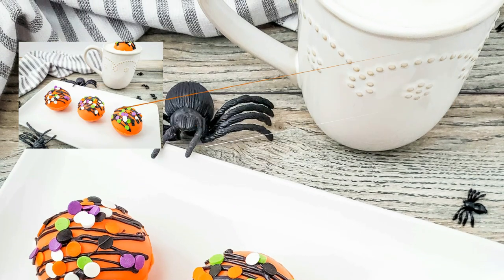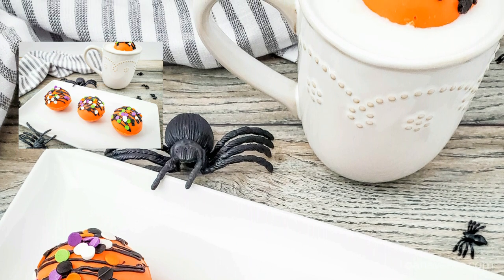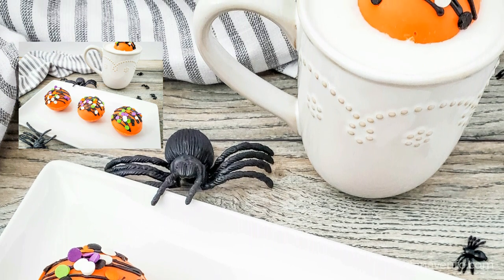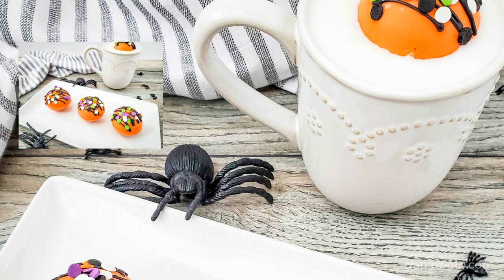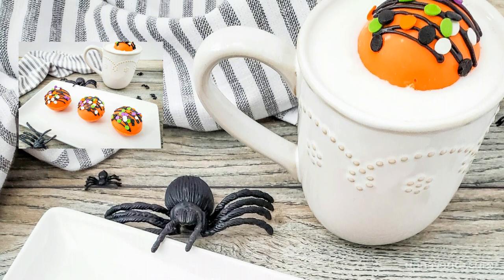Hey guys, it's Dana, and today we are going to make Halloween Mega Chocolate Bombs. They are perfect to go into hot water or hot milk, both dairy and non-dairy. All the ingredients are below in the comment box, so make sure to save the video and subscribe to my station.